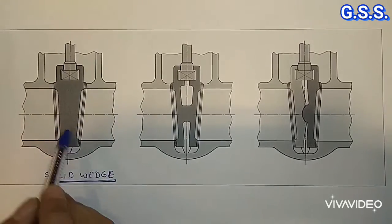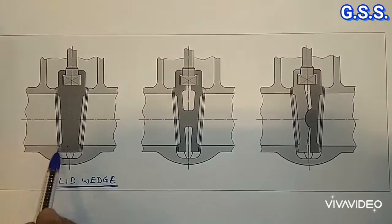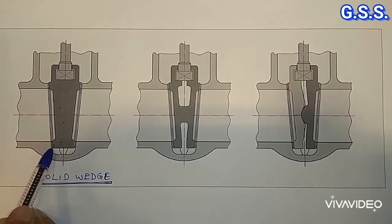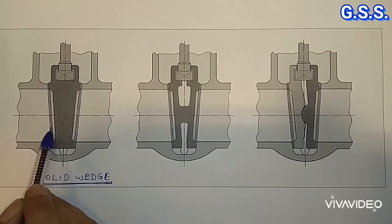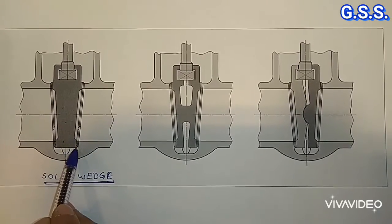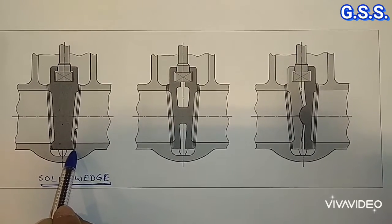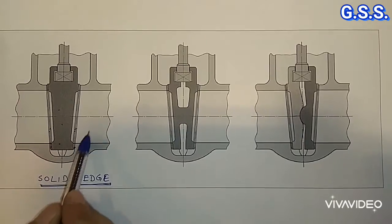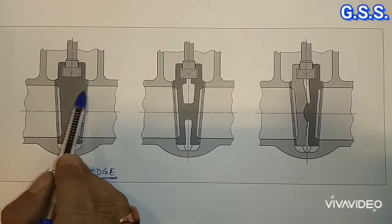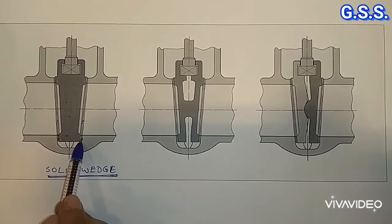In case of solid wedge, it is made by casting or forging, then machined into this taper shape. This solid wedge is pressed into the body seat during valve operation. So this type of solid wedge is used for moderate and low temperature service, not for higher or lower temperature service. Because due to temperature fluctuation, at high or low temperature, this solid wedge may be seized and it will be difficult to open or close inside the seat rings.